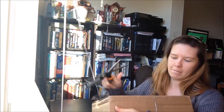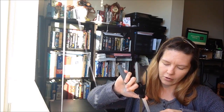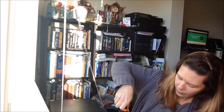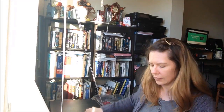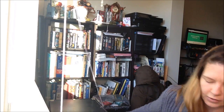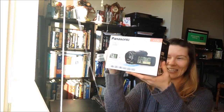So let's open it and see what's in here. Trying not to jostle it around too much — electronic equipment and all. It is! It's the new camera!